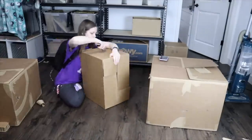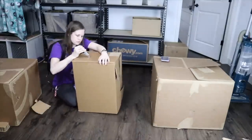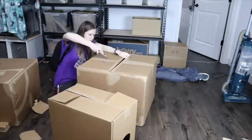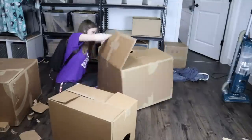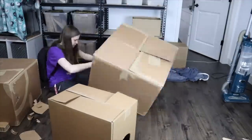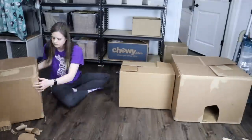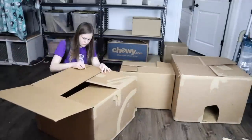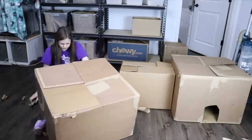Now I'm cutting little doors in the tunnel — two doors, one on each end. Then on the big cardboard boxes I'm taking off some of the ink, and also cutting doors so that they align with the little tunnel. Then I'm doing the same thing for the other large cardboard box: taking the ink off and cutting two holes in it for little doors and entrances.